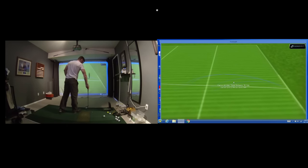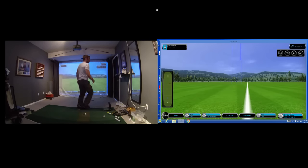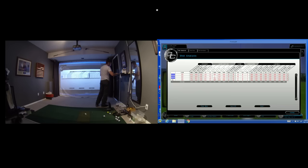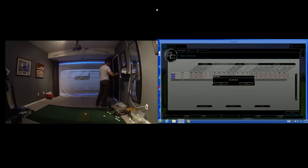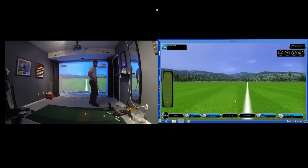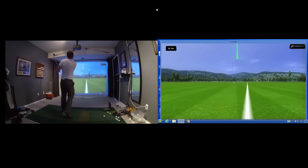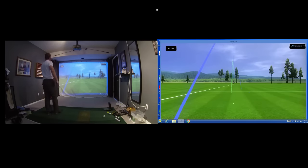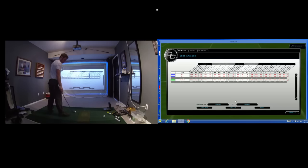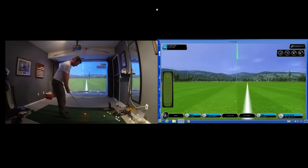I didn't hit that one very well, going to delete it and try again. Starting over with the Kirkland — keeping track of switching balls on the screen. Okay, 45-yard shot — whoa, creamed it, 53. Really what we're looking for here is spin rates, to see if they're drastically different. I'll throw a Pro V1x in there too, since it's going to spin. And 75 yards.